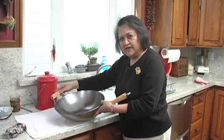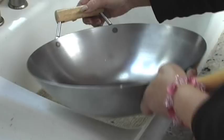Welcome to The Wok Shop. Today we'll be seasoning woks, woks for all seasons, and woks for all walks of life.